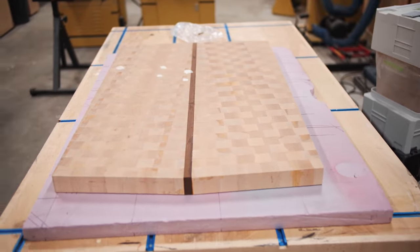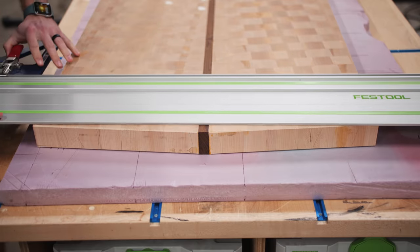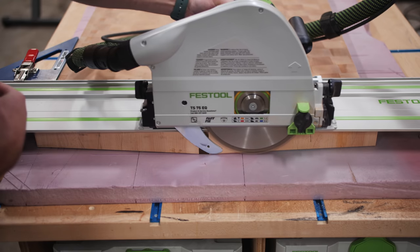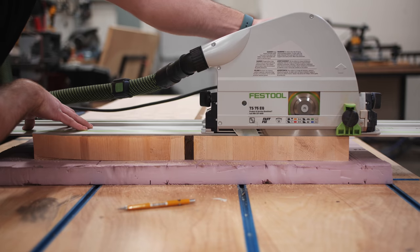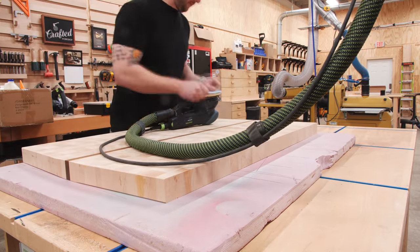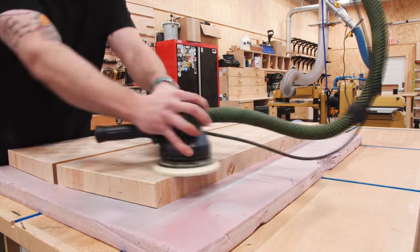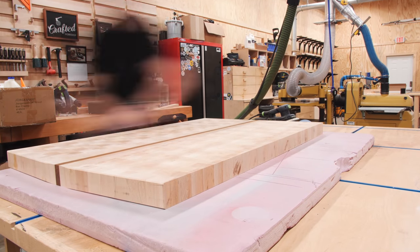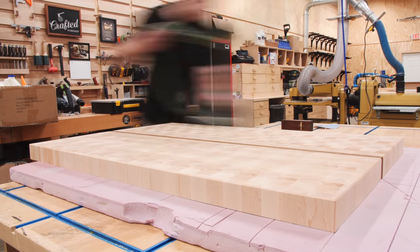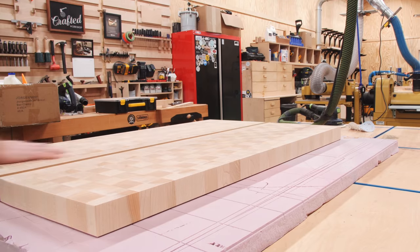Once the glue had dried and I removed the clamps, I was about to trim both ends square but stopped after looking at the end where the two angles came together in a subtle point — I decided to keep as much of that point as I could while still cleaning up the end of the board. I also squared up the other end with the track saw. For finish prep, I worked my way up from 80 grit to 180 grit sanding all faces, and chamfered the edges with a block plane for a cleaner cut. One step I inadvertently skipped was raising the grain, which is a really good idea on end-grain cutting boards — wetting the surface causes wood fibers to stand up, and once sanded off, your smooth surface will hold up better after washing.